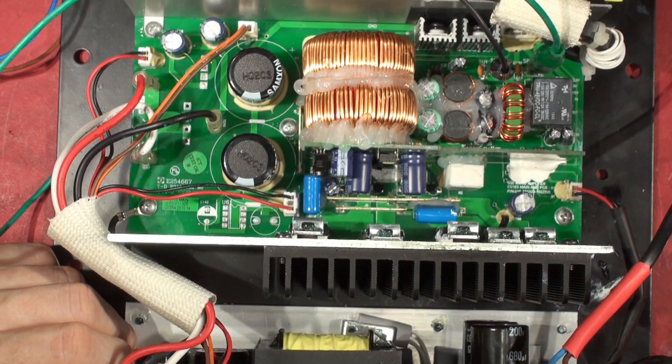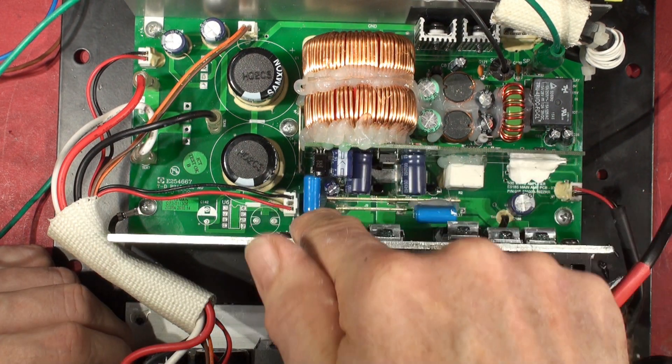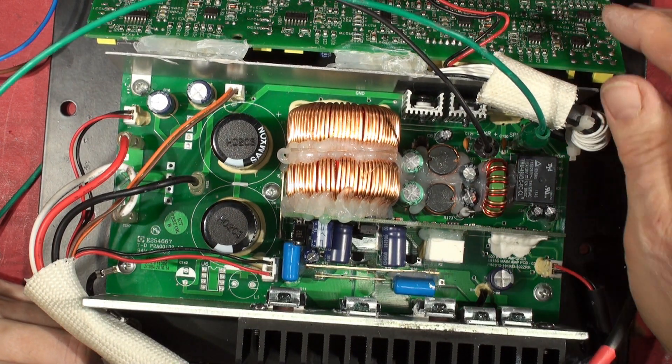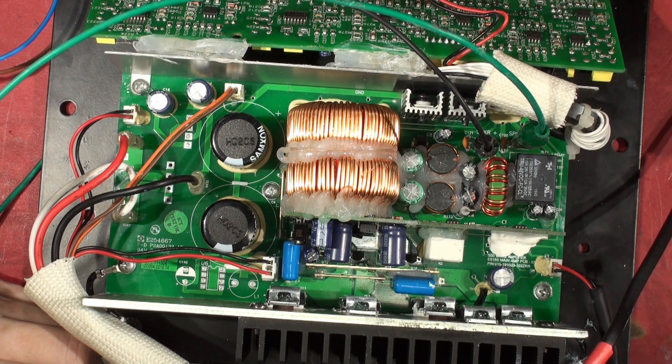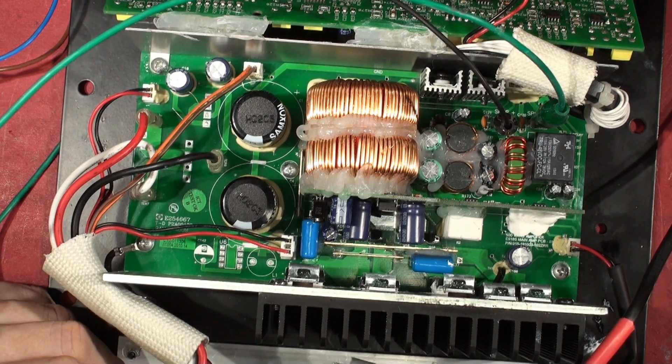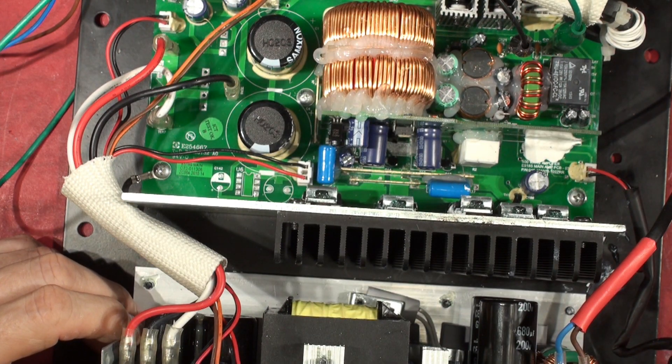Don't connect this until you've discharged these caps here and those caps down there. You can't connect one rail at a time — it doesn't work. Obviously when you put these back, make sure you get the washers right — that goes without saying. I've got to glue this back down in a minute because it will flap about. Make sure all the screws are tight. Let's try her out, shall we?